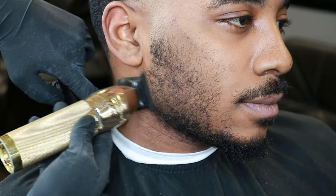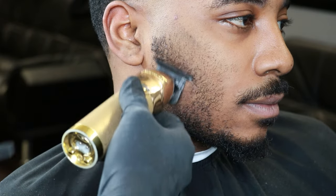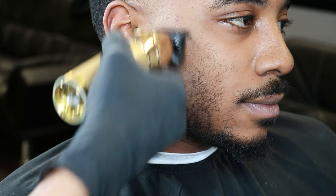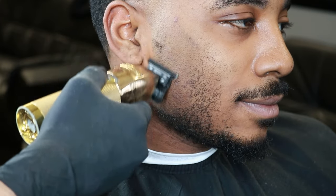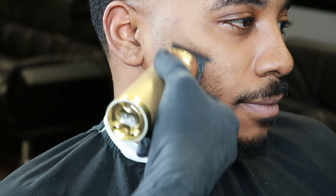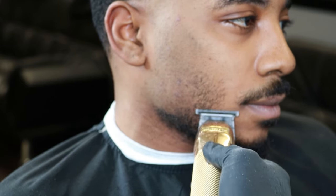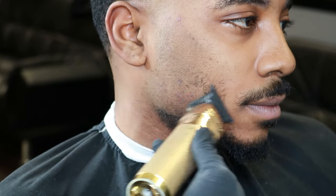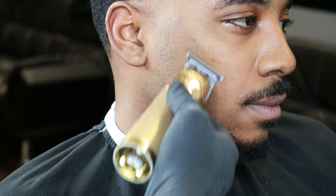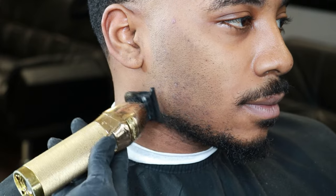Right here we're going to start using our BaByliss trimmer FX. Make sure to always hold that skin tight using the fingers. You can see in the back of the trimmer I am holding the skin real tight. Holding the skin tight allows us to not give the client any nicks or scratch their skin or irritate it — that's the last thing we want as a barber.